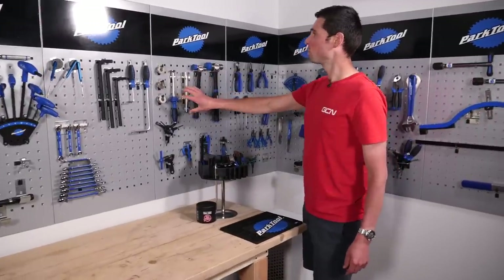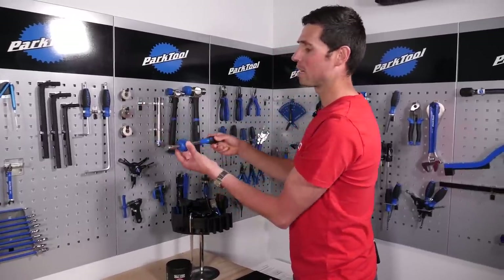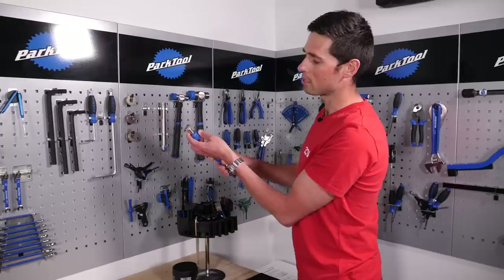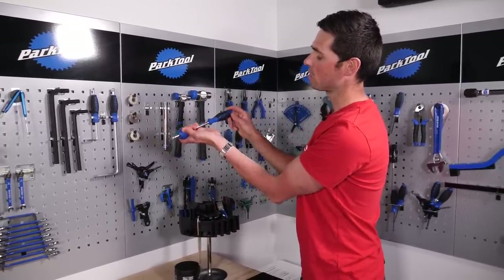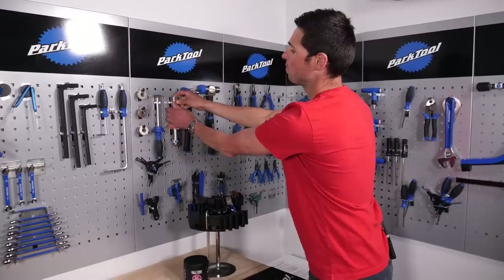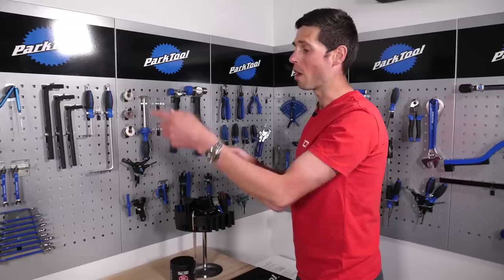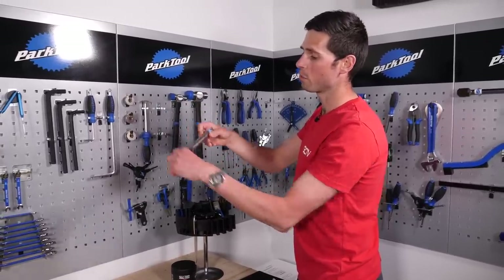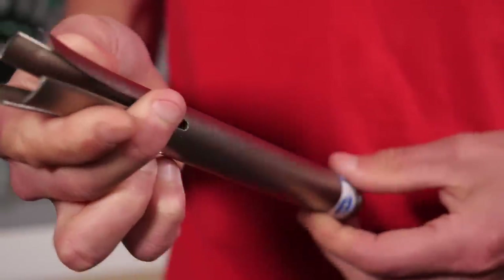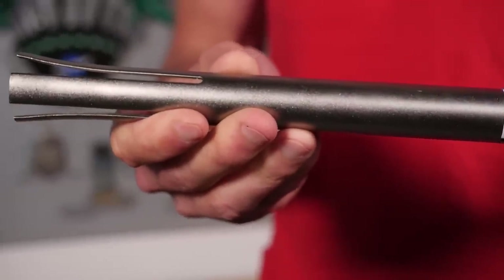Further along here, we've got some more tools onto the bottom brackets. This one here is a nifty little tool, particularly good for banging out BB30 bottom brackets. You just take your crank out, guide this tool through so it goes through there, line it up, and then you can hit the end with your hammer and it'll push the bottom bracket cups outside of your frame. This other similar tool works with the same principle as the headset tool — you guide this through your bottom bracket, these fingers will compress then expand as it reaches the inside face of your bottom bracket, and allow you to push the bottom bracket out of your bike.